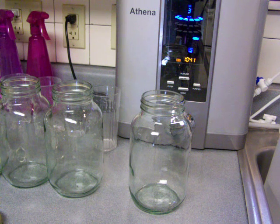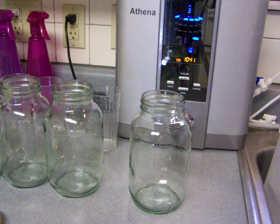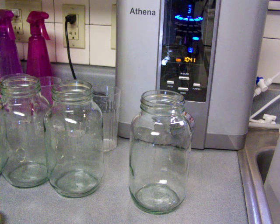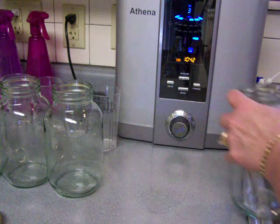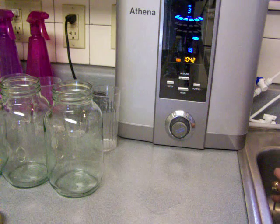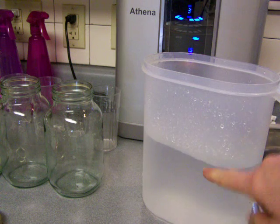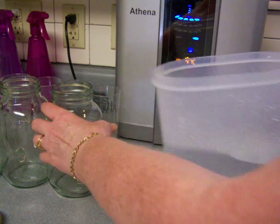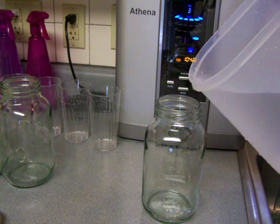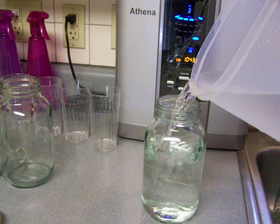What I'm doing is pouring ionized water at level three, which is the level that I drink at. I'm going to switch containers — basically just pouring it into this container here, and then I'm going to transfer it into these mason jars.